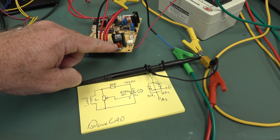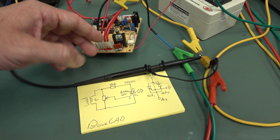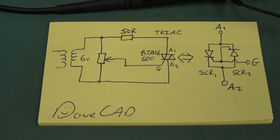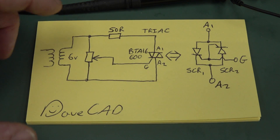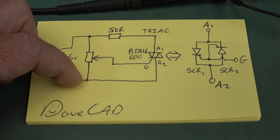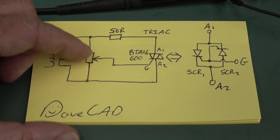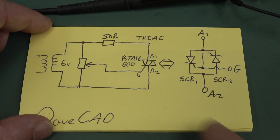I've physically removed the snubber network, the optocoupler drive and everything, so I'm basically connecting directly to the leads of the TRIAC. This is the setup we've got in DaveCAD — which you can download on GitHub. We've got an AC mains transformer at about six and a half volts, a 50 ohm load going into the two anode pins of our TRIAC, and the gate going off to a pot that we can use to control the turn-on and turn-off time for each AC cycle.